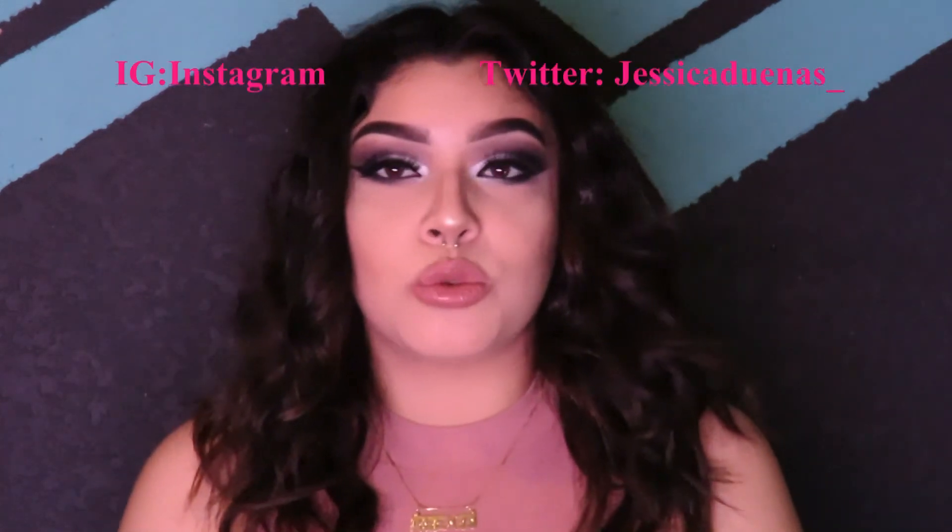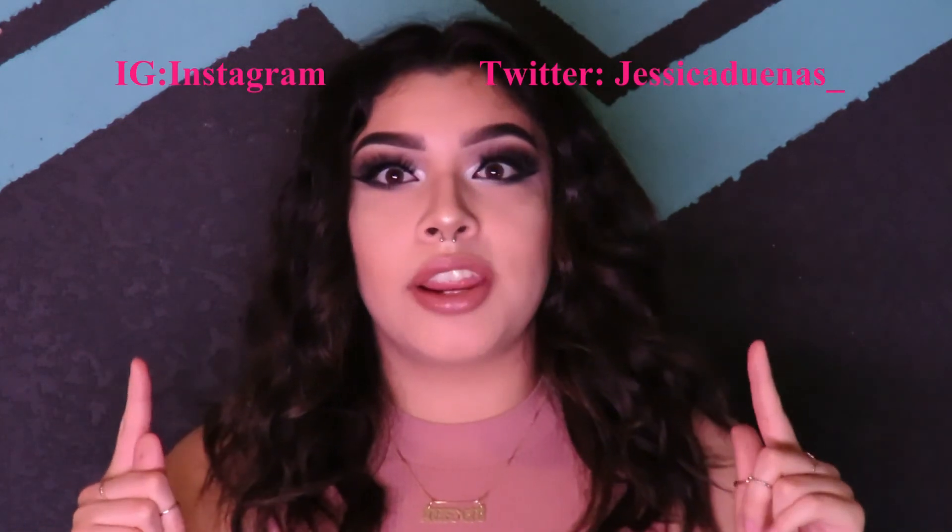This is the final look! If you end up using this look for prom, definitely tag me on my social medias. Let me know if you liked it and if you want to see more prom videos. I did use silver, and I know some people prefer gold, so if you want to see a gold or brown prom look, let me know in the comments below. You're welcome to put your own twist on it — I'll see you guys in my next video!